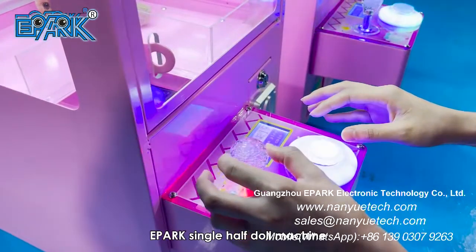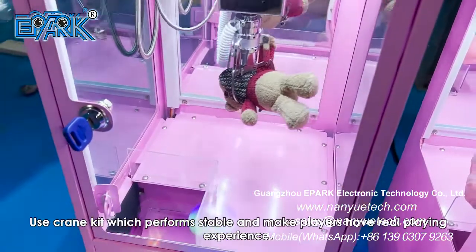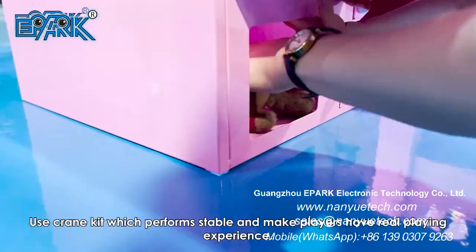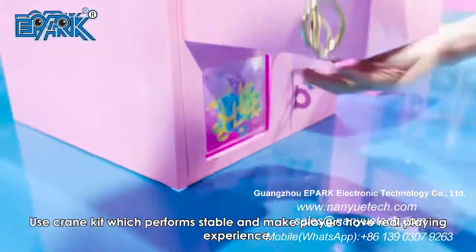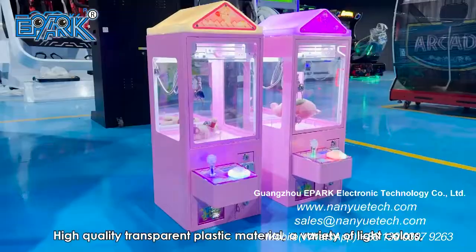ePark Single Half Doll Machine. A variety of colors are available. Use Crane Kit which performs stable and makes players have a real playing experience. High-quality transparent plastic material.